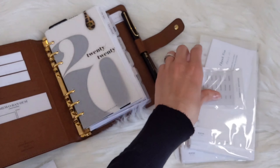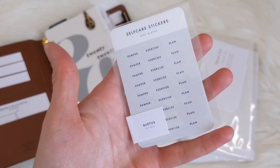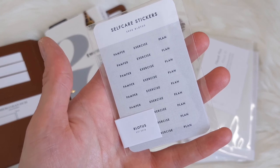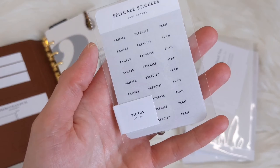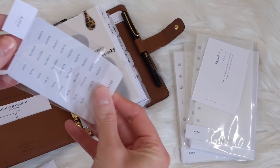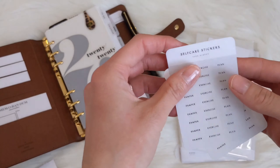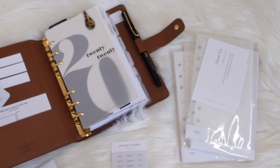Another thing that I got are these self-care stickers. For those of you who have been following me for a while, I'm really trying to get motivated with exercising from home, so I thought I'd give these stickers a try and see if they would help motivate me. You do get two sticker sheets in the package, and you can put them in the front of your planner if you like.